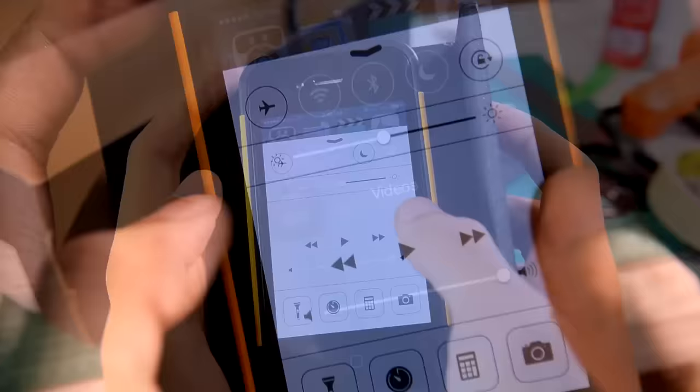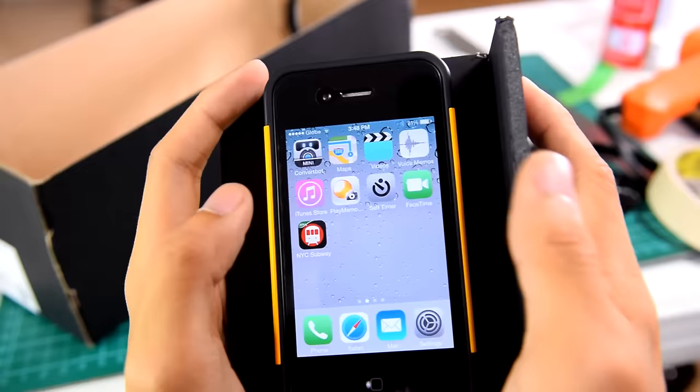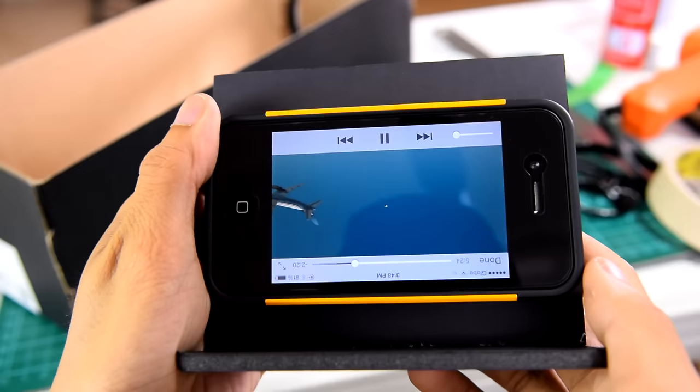We're almost done. All that's left is to set your phone to the highest brightness then lock your screen so that when you play a video, the screen stays upside down. The science behind this is that the lens will invert the image that will be projected on the wall.